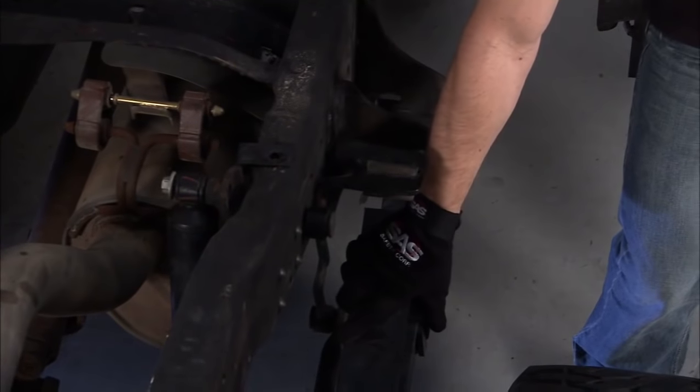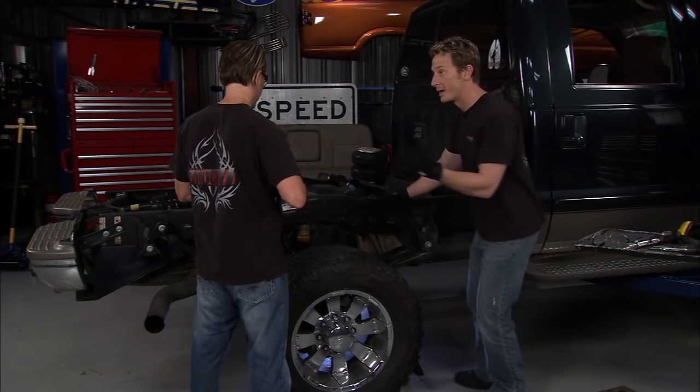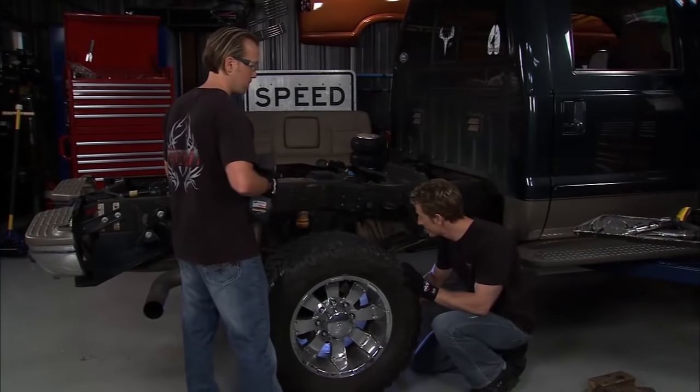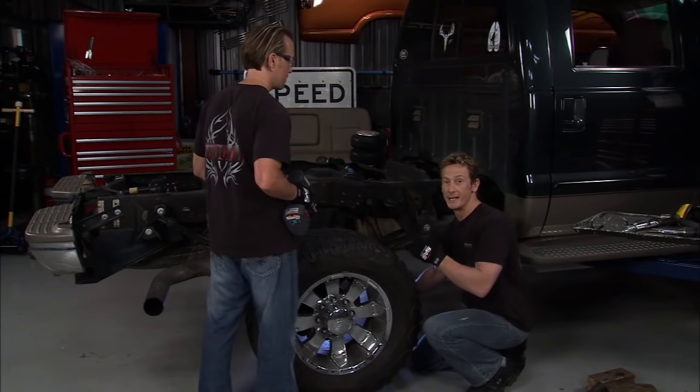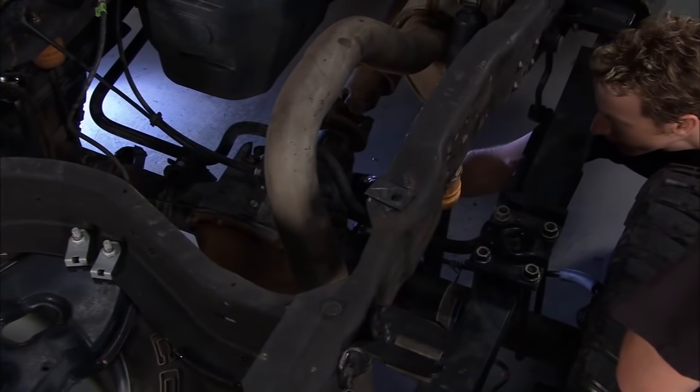First thing we need to do is get rid of these leaf springs, then we'll take this hanger out of the way, and we're also going to replace these shocks. But before Matt gets crazy with the impact, I'm going to go ahead and put a jack stand underneath the pinion here so it won't rotate down and damage anything. All right, stand clear.